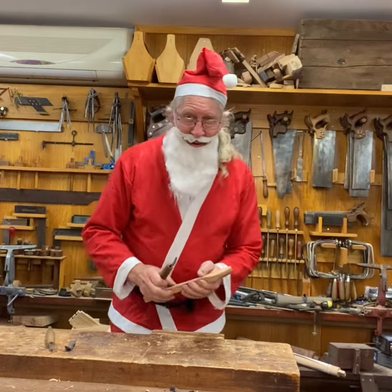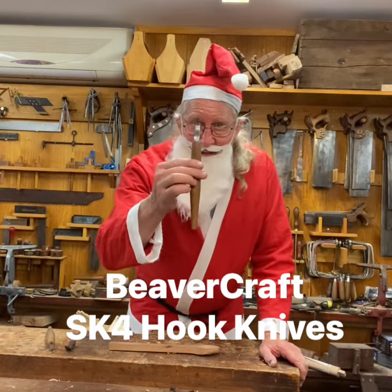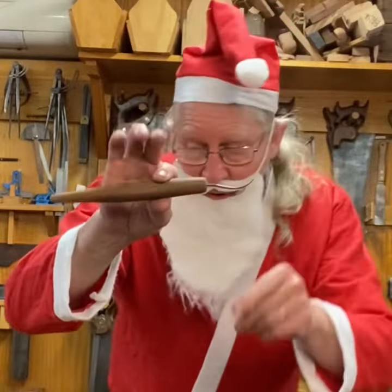G'day, Santa here from the Joy of Wood. You're still looking for Christmas gifts? What about the Beavercraft SK4 open curved hook knife?